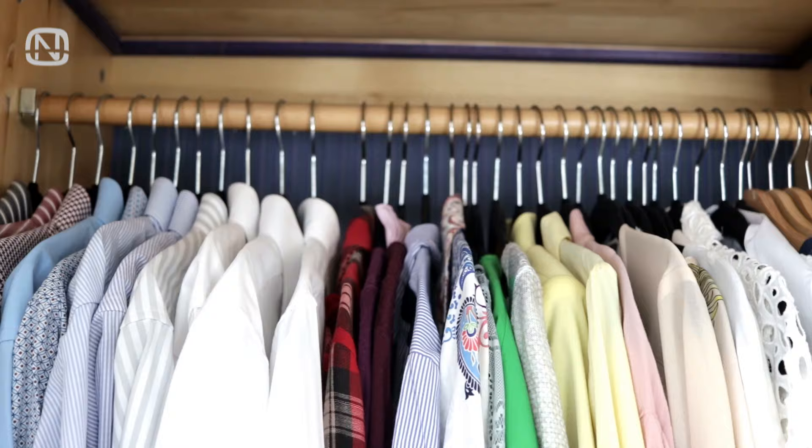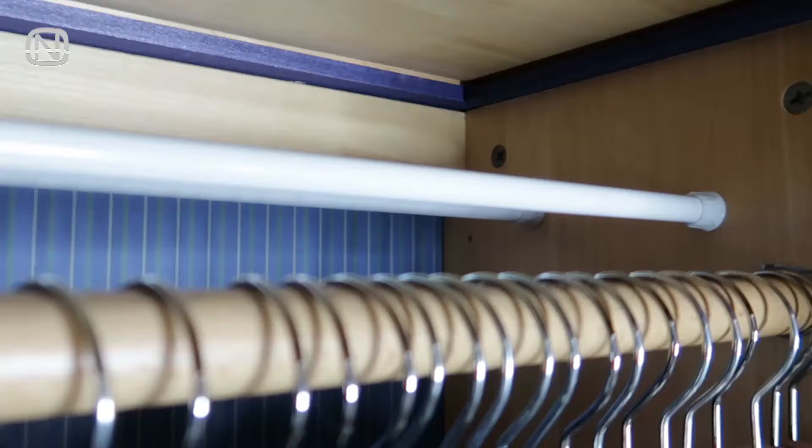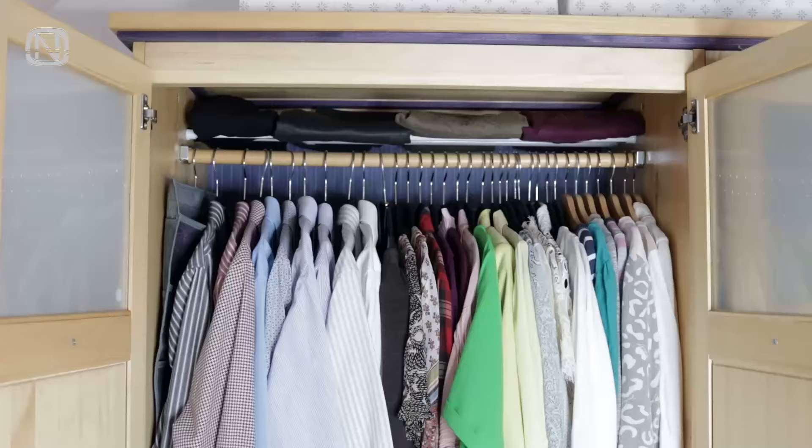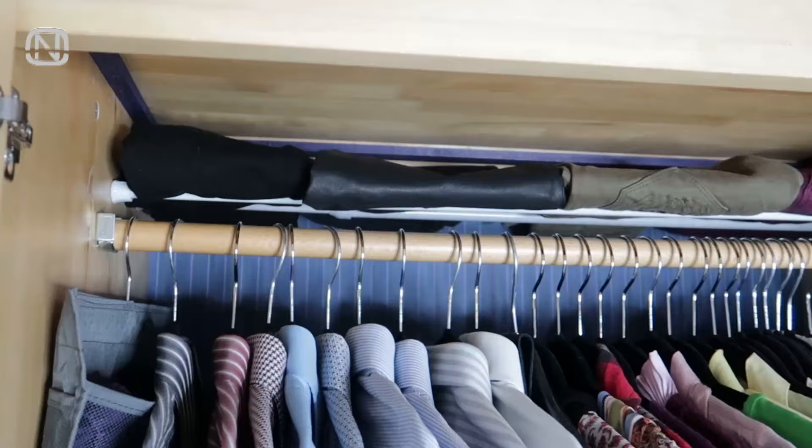Use all the available space in a wardrobe to the maximum. If you have even a little bit of space left above the rail, install a shelf or a couple of tension rods to serve as one. It can easily fit a stack of clothes and maybe even a small organizer.